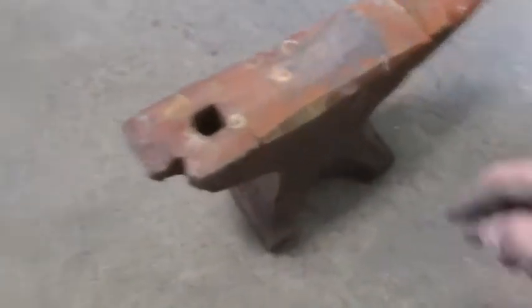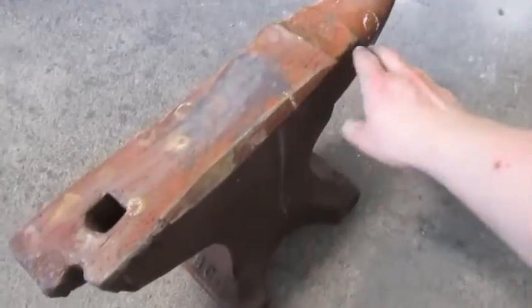Here you can see the extent of the damage to the anvil. Vulcans are especially notorious for having damage like this. I did grind some of it out so you can't see it very well, but the corners were all broken out, as well as that corner there, and a lot of the hardy hole.